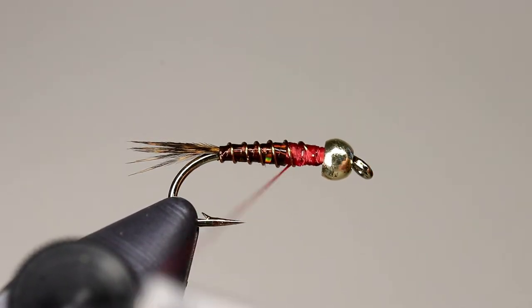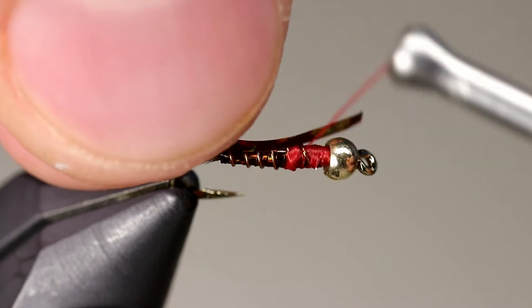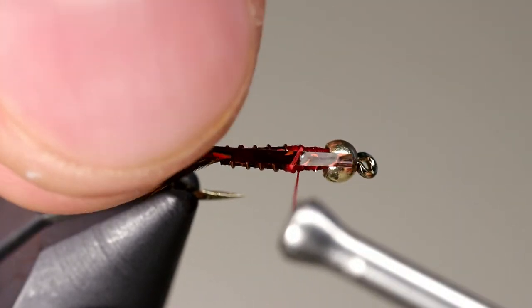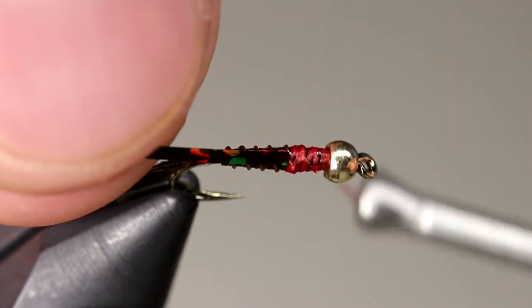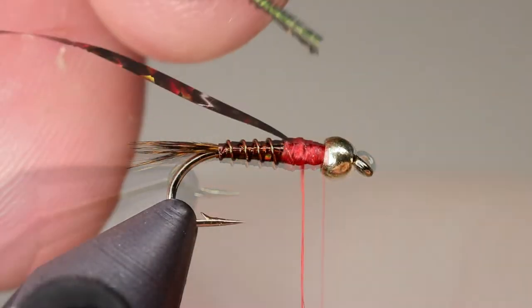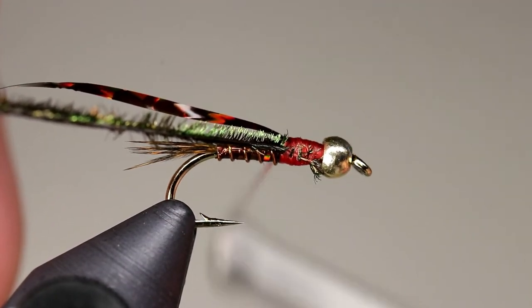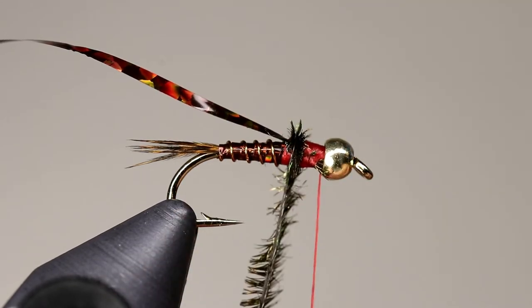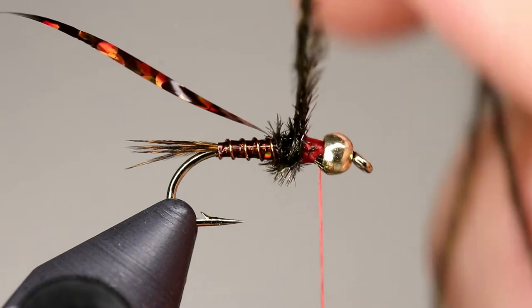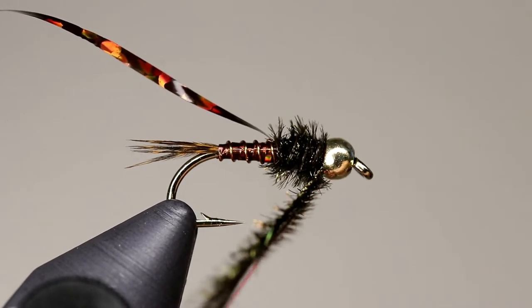Move your thread to the 2/3rds point of the fly, and tie in another piece of tinsel directly on top of the shank. Tie in 2 pieces of peacock curl and wrap them several times to create a thorax. Tie off the peacock behind the bead by taking wraps on either side of the fibers, locking them into place.